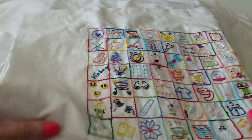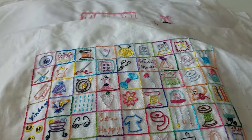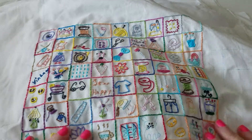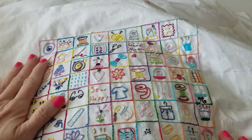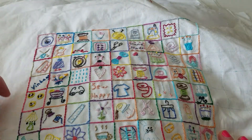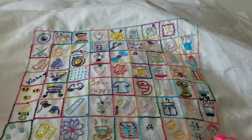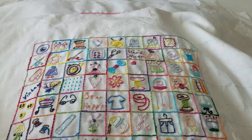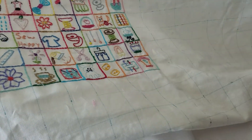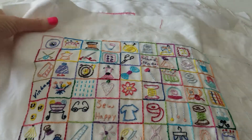I saw this on Pinterest — it's called Inchies. I wanted to do an inchie project. So this is my inchies project I was working on, and I did it all in a sewing theme: things like spools, pin cushions, yarn, sewing glasses, and buttons. That was my theme for the inchie project. I drew out the one-inch squares — I've got a lot more to do, but that's how much I've done so far. I think it's turned out really cute.